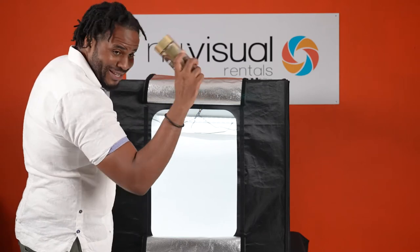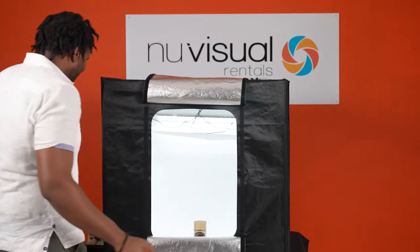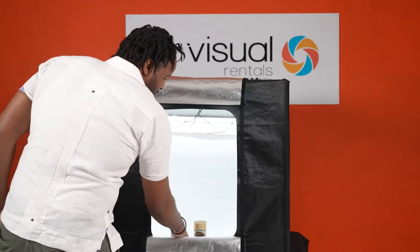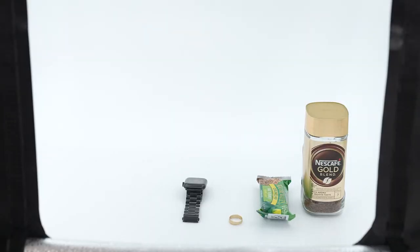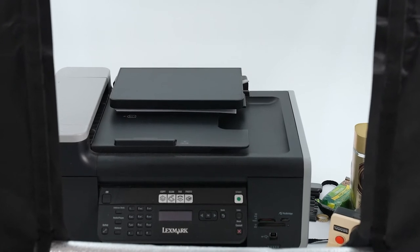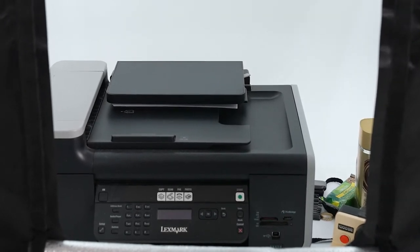If you have some artisan coffee you can also do that. If you make some really nice snacks and you're going to promote those, you can rent this for a day and shoot everything on photography or video. Vintage cameras you can do that as well, or even a printer — like everything can fit in this light tent.